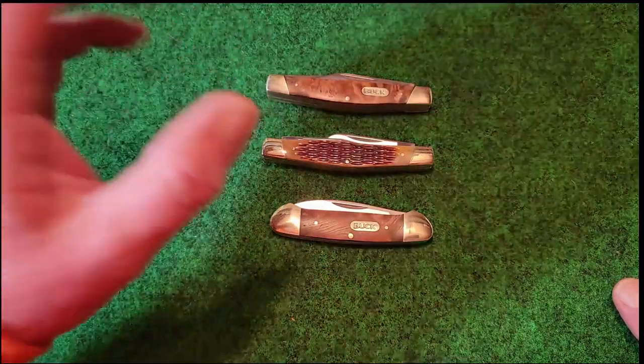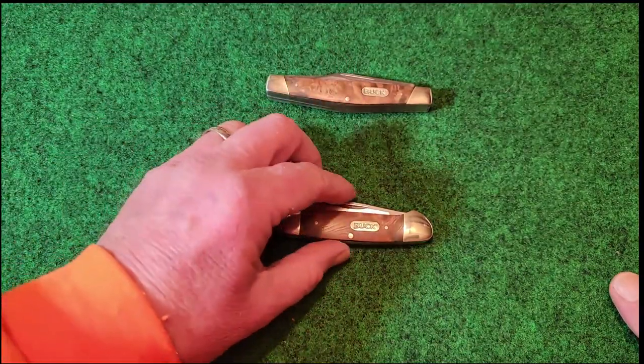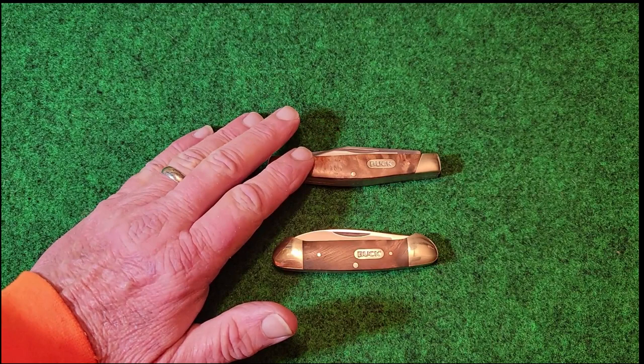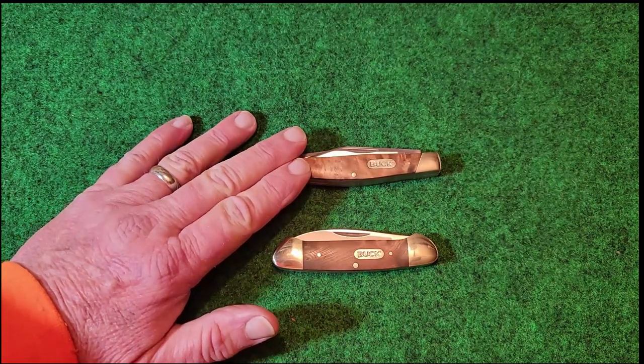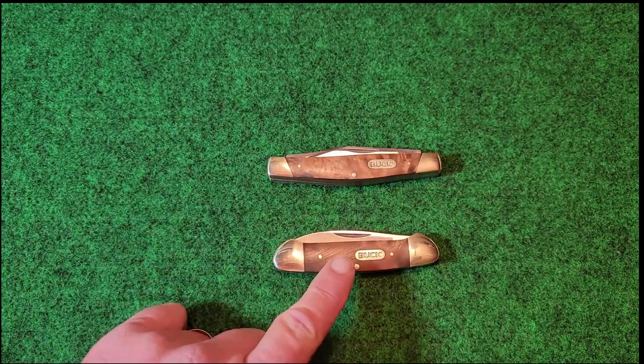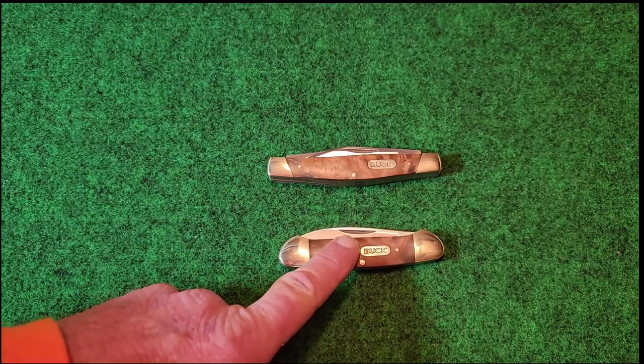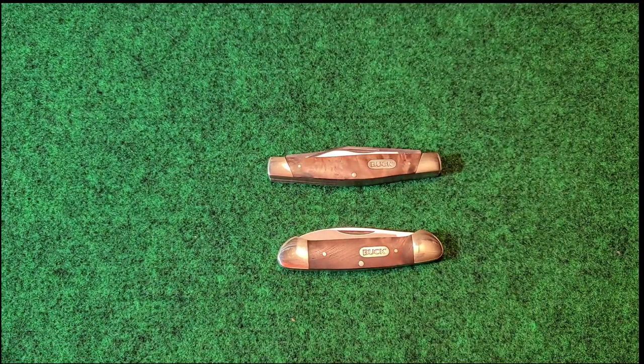Right now they're only available that I have found on the Buck website. I'm really hoping they release these to other retailers so they can get out to the online stores and maybe to Walmart. Perhaps the price will drop, because right now it's almost hard to call them a budget knife. The 371 Stockman I got on sale for $28.99 and the normal price is $33.99. On the canoe I paid $25.99 on sale and they're now asking $30.99. So that's why I'm hoping it gets out to other retailers, as buying directly from the company usually costs more.